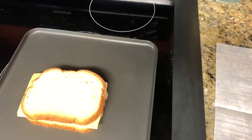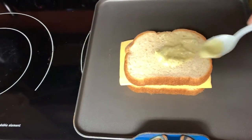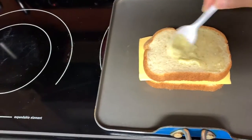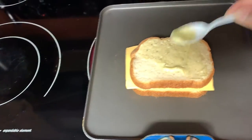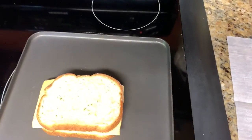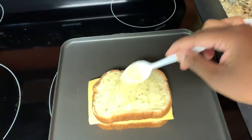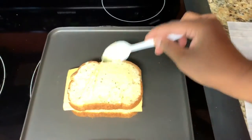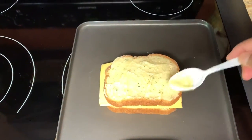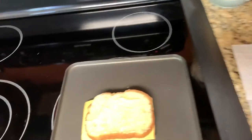Then while that's cooking on that side, you want to get the other side. You don't want to leave any piece of this bread uncovered from the garlic butter. But then again, you don't want to put too much either because you don't want it to be soggy, so you've got to find that happy medium. I have my heat on medium and it's just a waiting game.